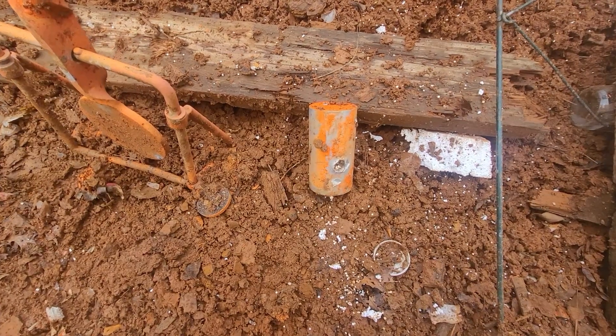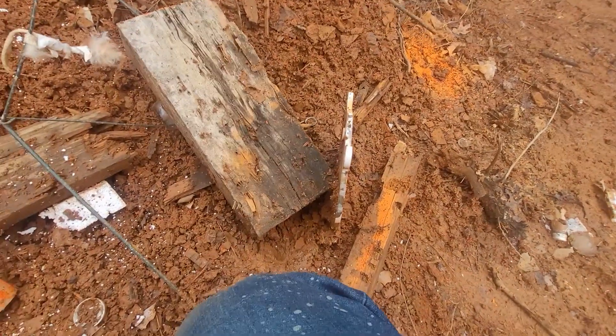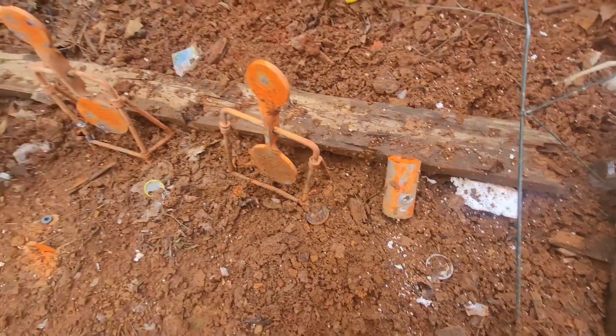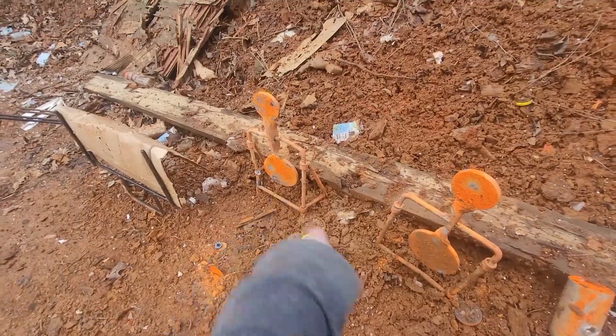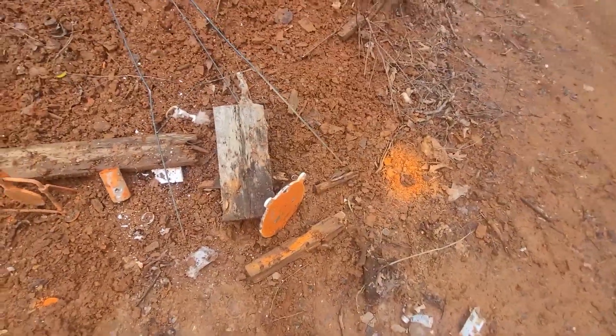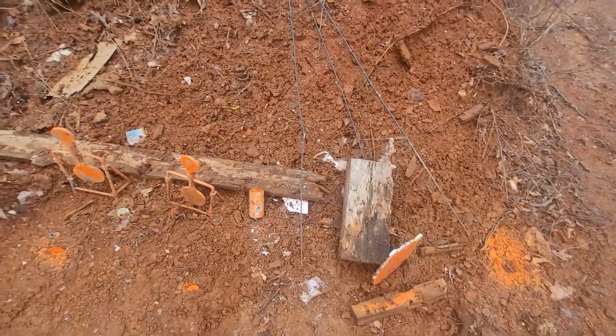Oh — the whole thing fell. Look at that, that was the stand my target was on. It's just stuck in mud, leaning up against a block of wood. That's unfortunate. He hit that a couple more times — I think he was aiming at this a couple times too. We suck. This is painful.